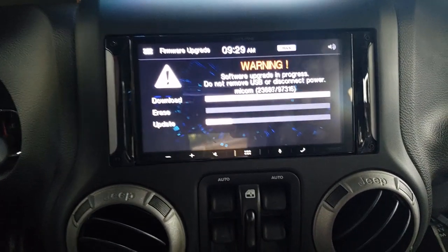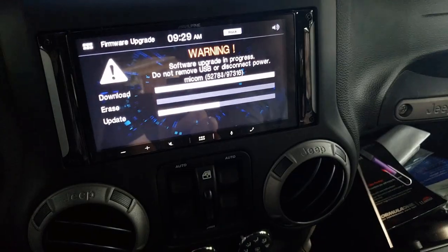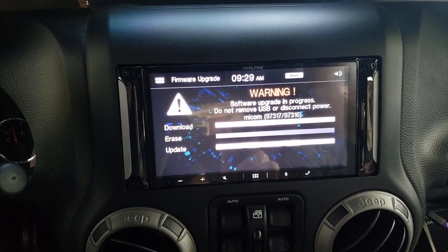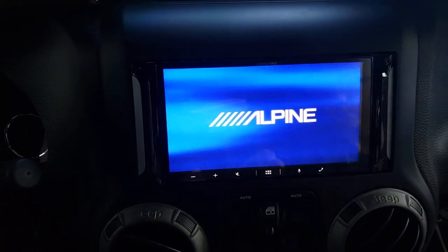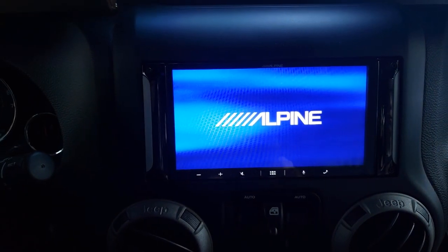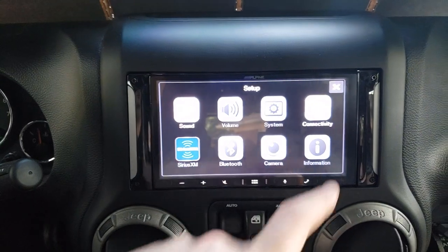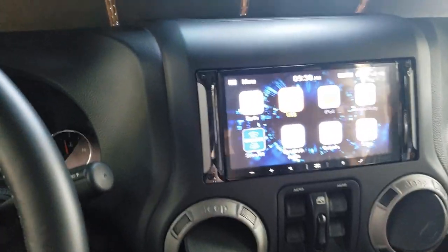It's going pretty fast. The USB itself is just flashing red, which is what it should do. Now we're doing a reboot. The Alpine is a little slow rebooting. After the reboot, it did say to do a factory reset.